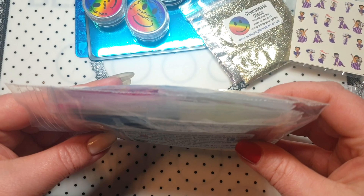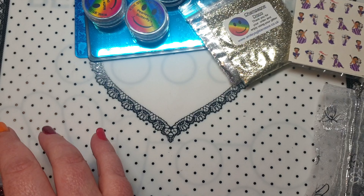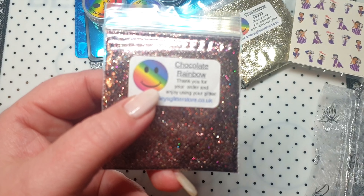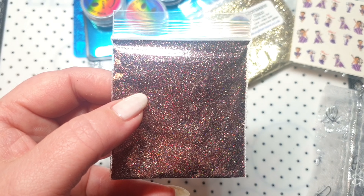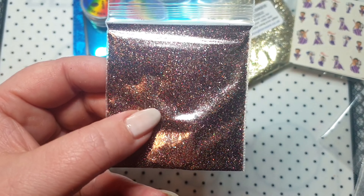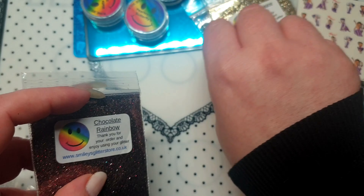I also ordered a couple of water decals because I really liked them. These are Betty Boo ones — they're purple and I like them a lot. I also ordered these ones as well. They had quite a few different designs but these are the two I picked up, and I'll be sure to use them in some nail designs at some point.